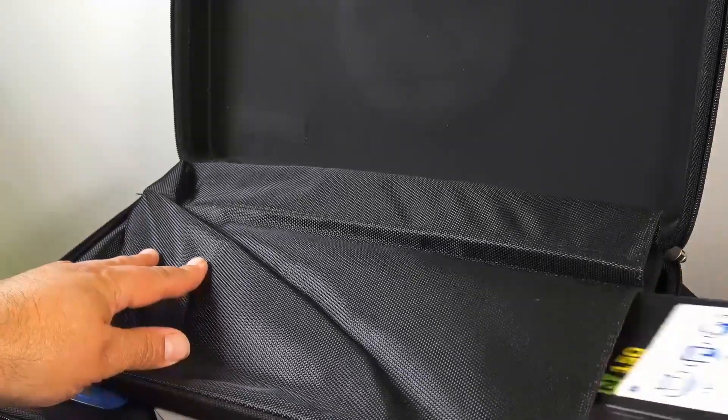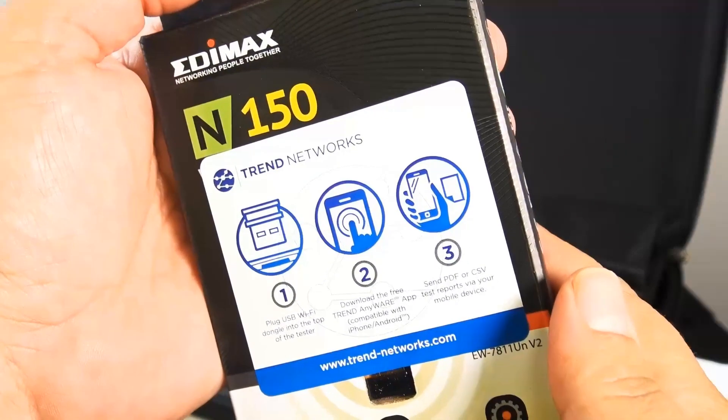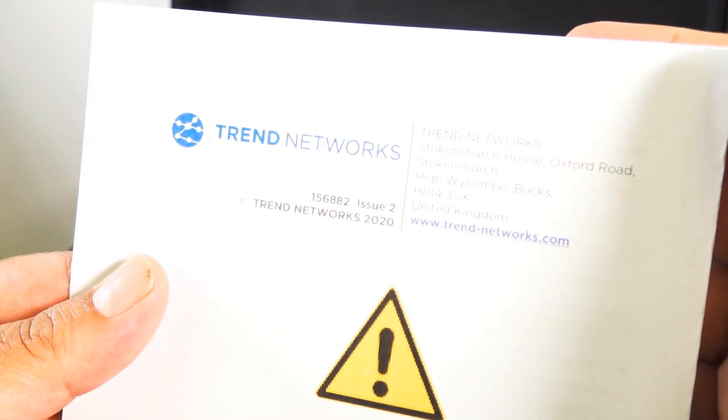This is the little USB dongle, so you can go ahead and connect it to your smartphone to easily move the information to your phone and email it directly to your customer. It makes it nice and easy.